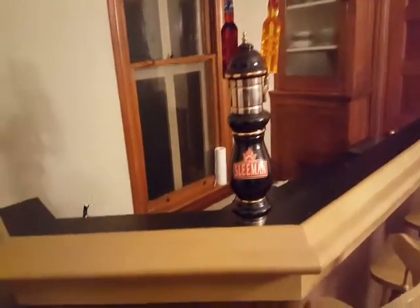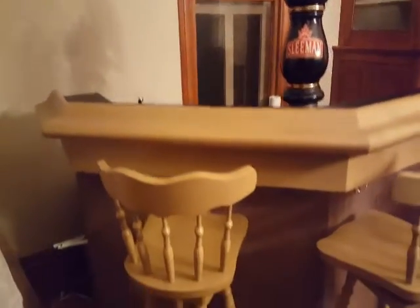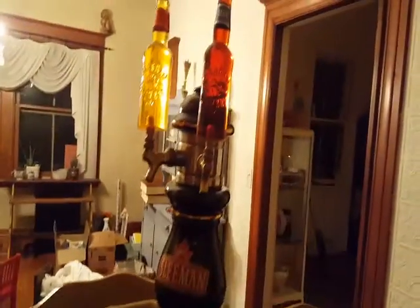Here we have your standard wet bar complete with everything you would want or need. There are four bar stools including foot hooks underneath the bar itself. The bar runs about eight and a half feet, and there is a granite cutting board as well as the keg fridge and the Sleeman's keg taps.